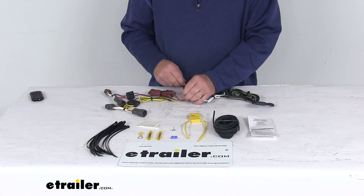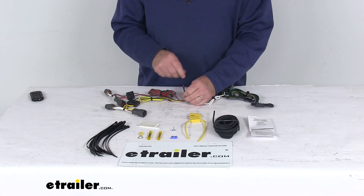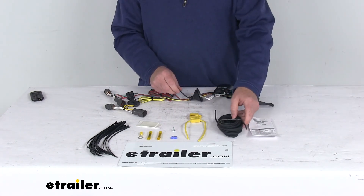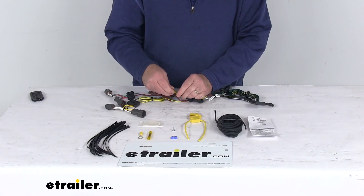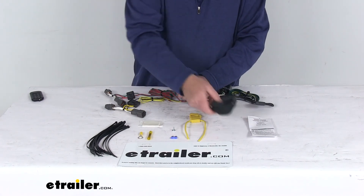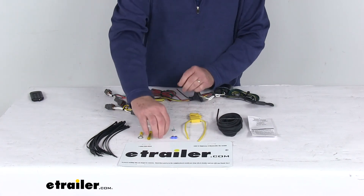Then you'll have this remaining black wire, which is your power wire. That needs to run to the front of the vehicle, to the vehicle's battery. They do give you this extra length of wire and some connectors. You'll take one of the butt connectors, install it, and then install one end of this wire to it, and then run this length of wire up to the front of the vehicle.